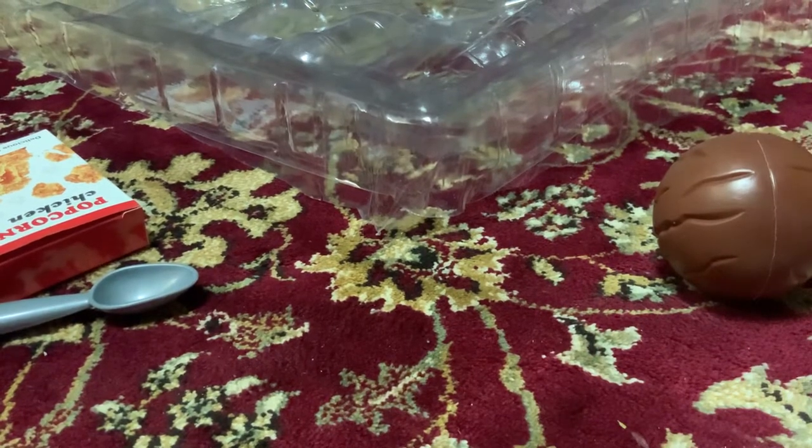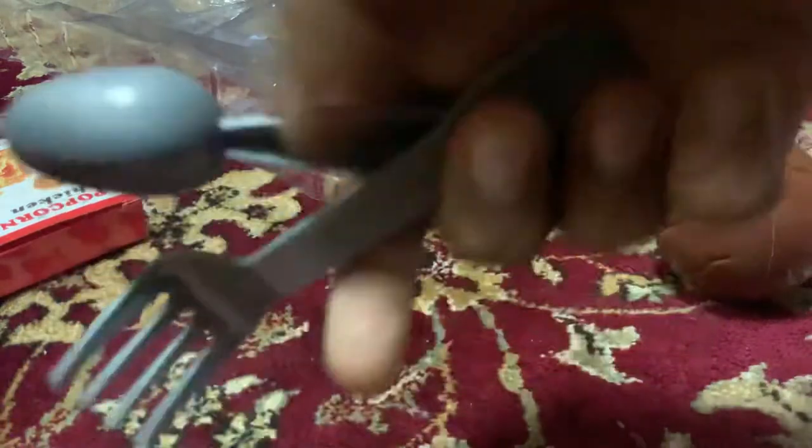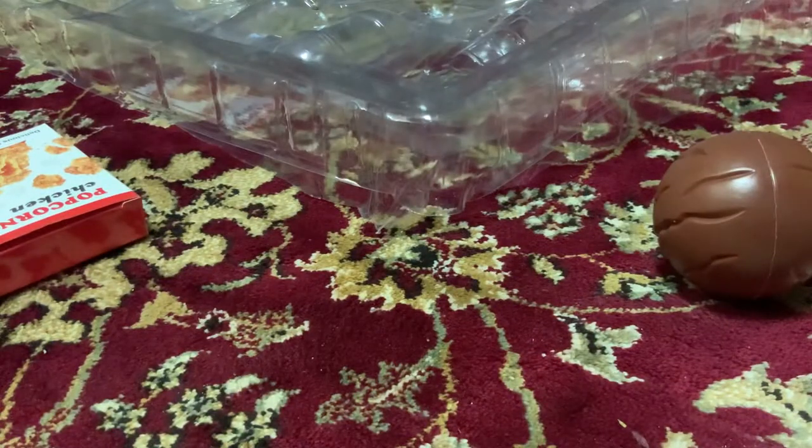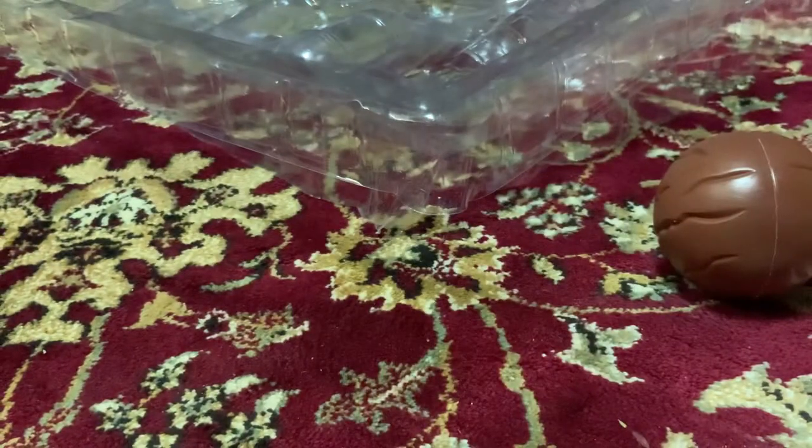But before I do something else, I will add a focus spoon too. Chicken popcorn. And strawberry ice cream.